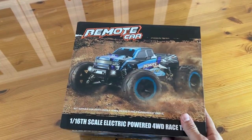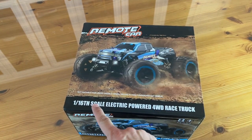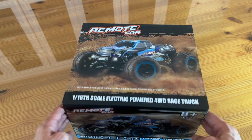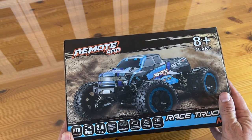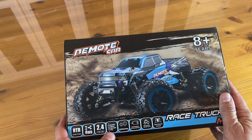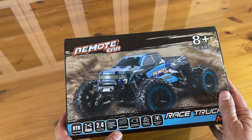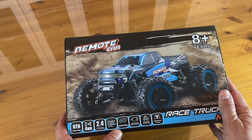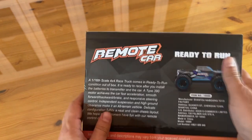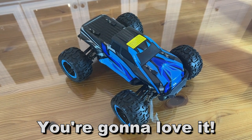Now it's time for the up-close portion of the video. This is for 8 years old and older. It's a remote car, 1/16 scale, electric powered, four-wheel drive race truck. RTR ready to run, four-wheel drive, 2.4 gigahertz system. It has coil-over shocks with adjustment ring, ball bearings, brushed standard motor with brushless optional, metal spur gears, and of course splash-proof water-resistant electronics. The 1/16 scale 4x4 race truck comes ready to run out of the box.